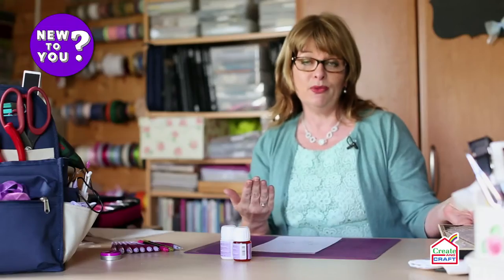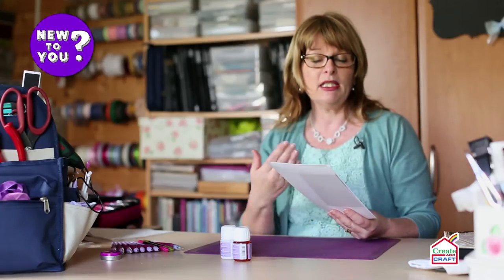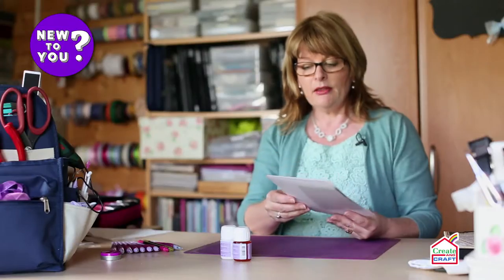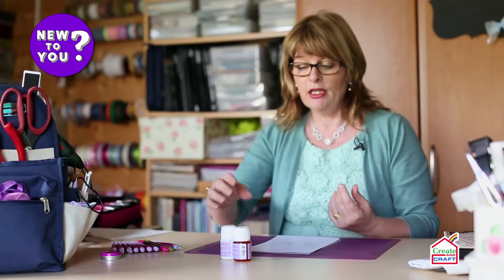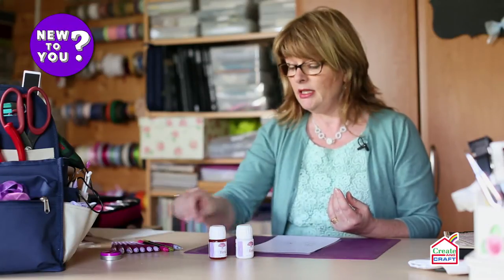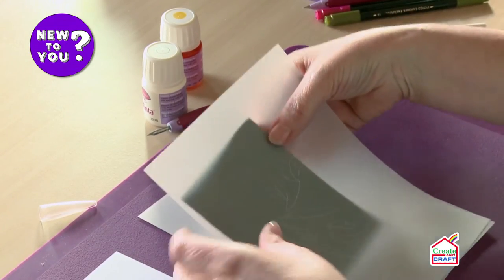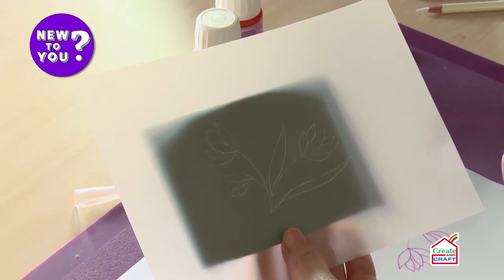The first thing we need to do is trace, and for that we need a pattern. This can be anything — it can be a printed pattern, a free drawing that you've done, or in this case I'm using a stamped image from one of my stamps. We then need to choose the medium we'd like to trace with. We've got a variety of choices: we can use inks, either colored inks or traditional white ink, and we use a mapping pen for this — just like a fountain pen — and that will give us this effect. You can see quite clearly where the white lines are, ready to move on to the next stage.